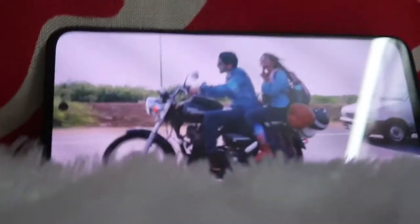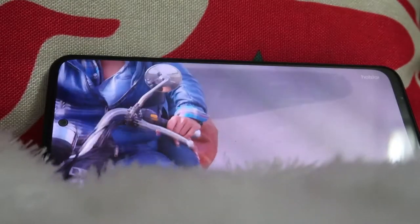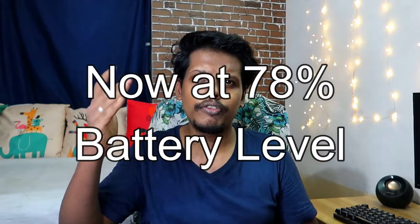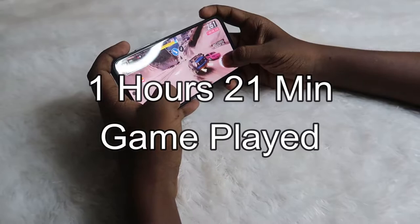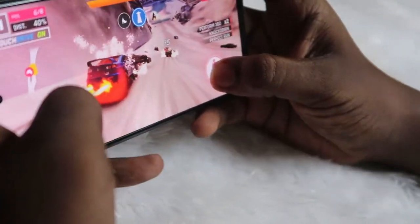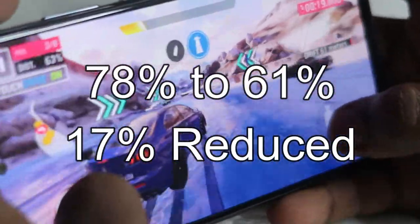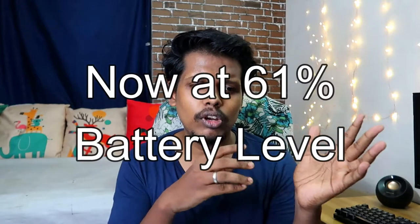During those three hours of YouTube video playback, 22% battery was consumed and the smartphone did not get much hot. Starting from 78% battery, I then played a game for 1 hour 21 minutes. This reduced the battery by 17%, bringing it down to 61%. During gameplay the smartphone did not produce much heat and there was no noticeable lag; the graphics performance was good.